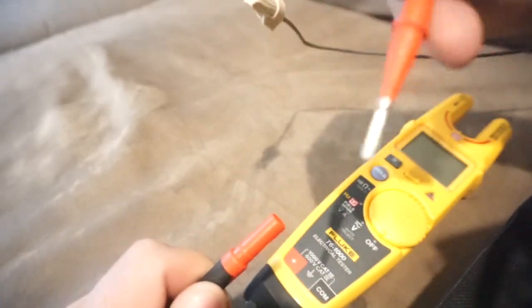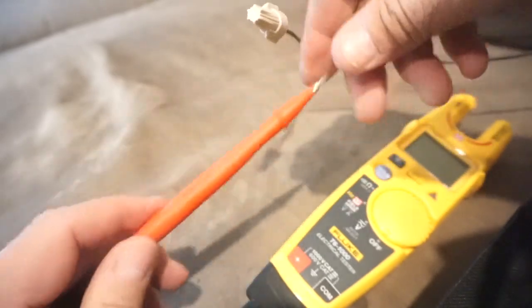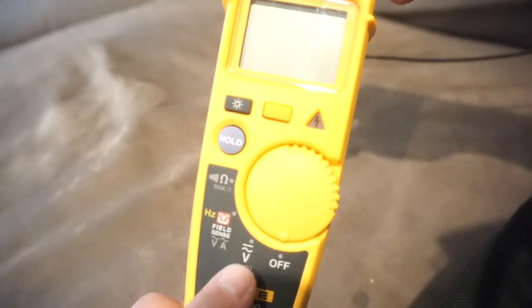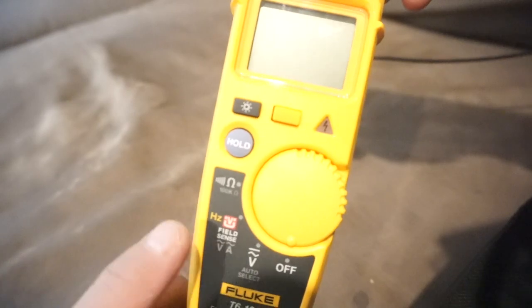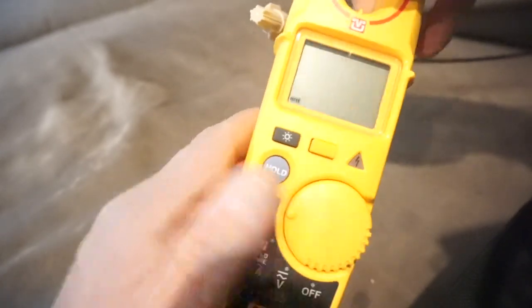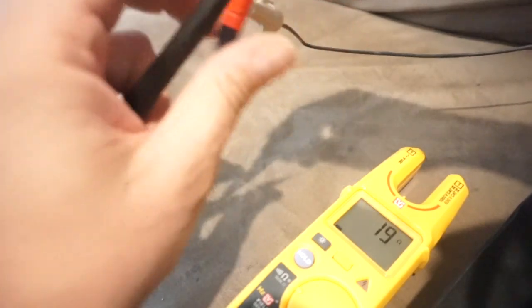You've got the option of replacing them right here if we blow the tips out of them, which happens from time to time — nobody wants to admit it but it does. So the T6-1000 features three options: volts, which is auto sensing so you can run AC and DC off of it; amperage, which is AC amps; and ohms, which still has that audible feature so if you needed to ring something out and weren't able to look at the display, you still have that audible feature.